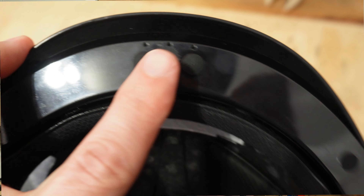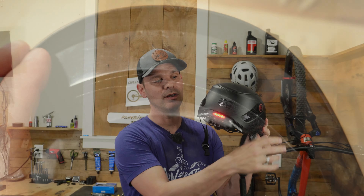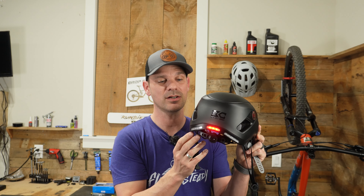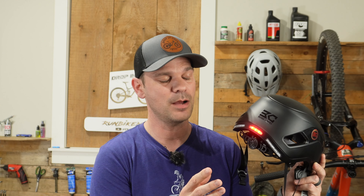To turn on the rear light, you simply hold down the button next to the power button for three seconds. Once you turn that on it will light up the center light, and the side lights are strictly for turn signals. One thing I really wish Base Camp would have done is made all of these lights light up for standard running lights — it would be nice to see all of them lit and then have the active turn signal start to flash.